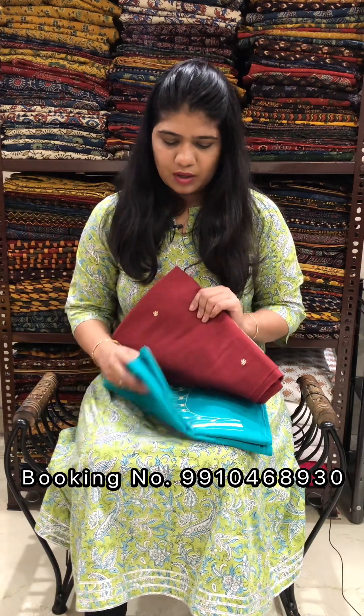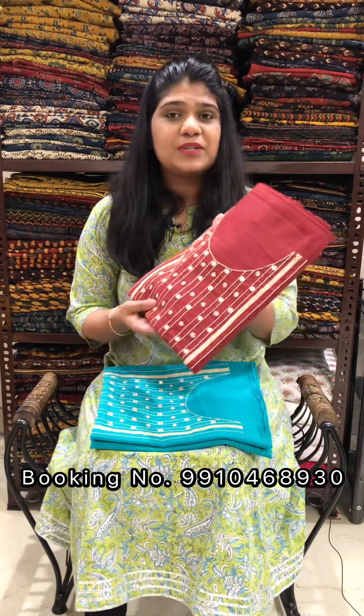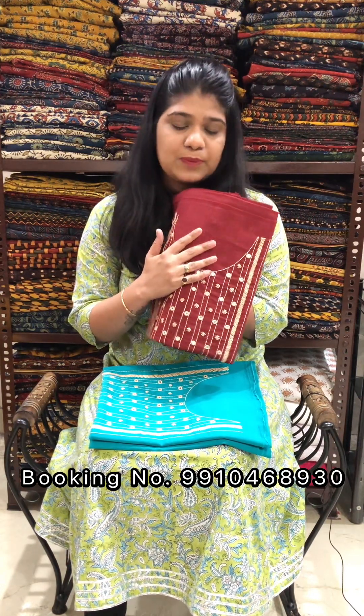Hello everyone, welcome to my page. I am Maisal Seema from Palash. In this video, we will show you the cotton slub kurta pieces collection in which the fabric is hand-embroidered. It has a kurta piece with a width of approximately 44 inches. Let's start.